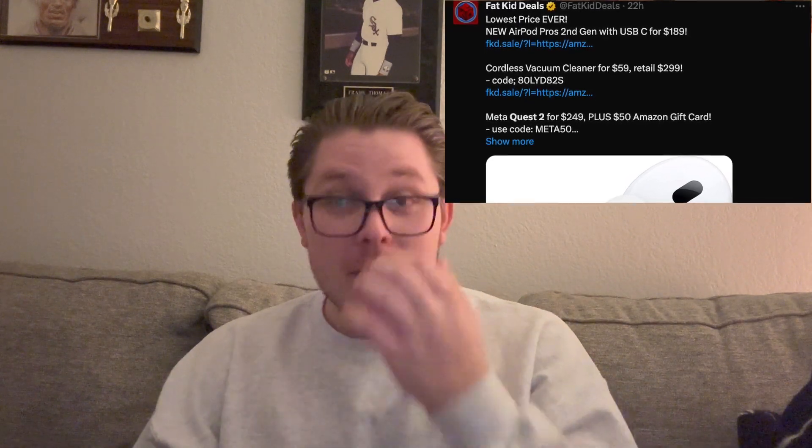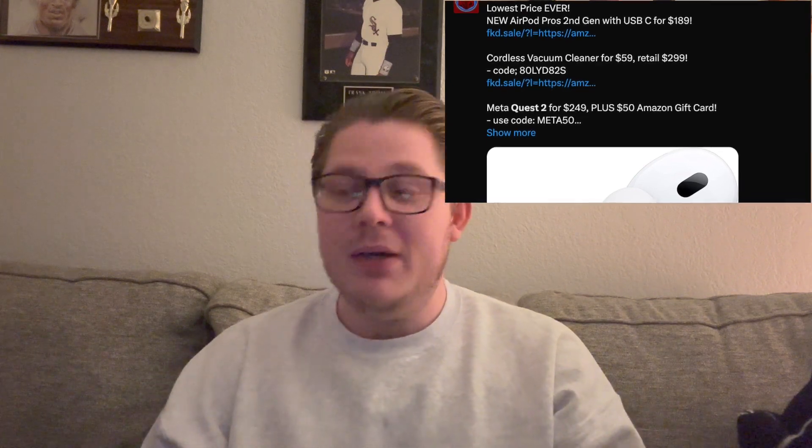I got this from Fat Kid Deals — it's obviously not sponsored or anything, but this guy has really good deals. He talked about it being $250, and you get a $50 gift card voucher for your purchase. The $50 doesn't come off at checkout — it literally creates a virtual gift card for you. So I guess I paid $250 for it, but then the extra $50 I just spent on household items like laundry detergent and basic things I would have bought at the store anyway. So really, I bought this at $200.